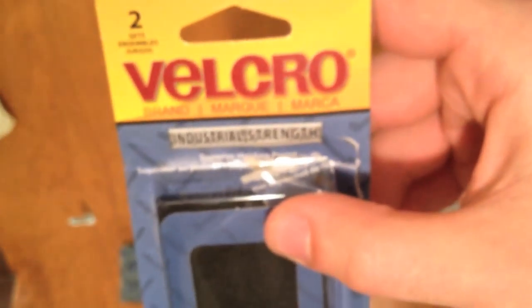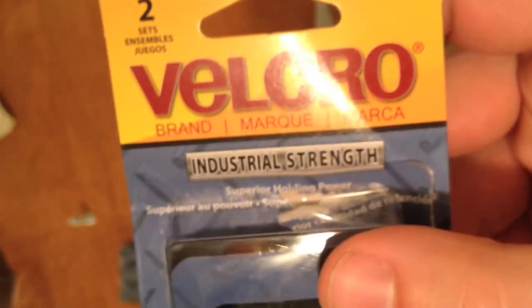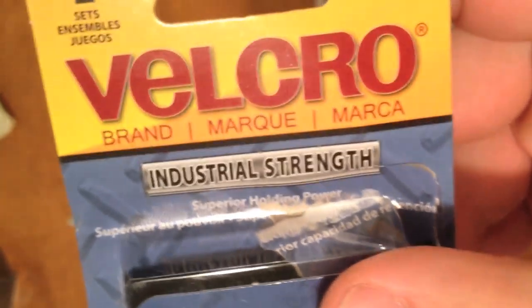And you're going to need some Velcro. This is, believe it or not, the most expensive thing — it's industrial strength, that's why. This ran me about $2.97.